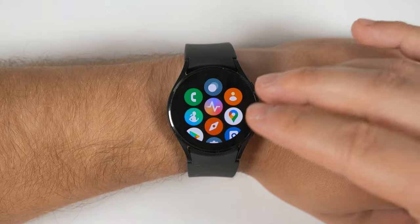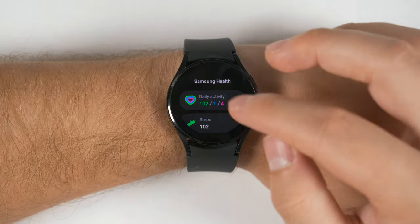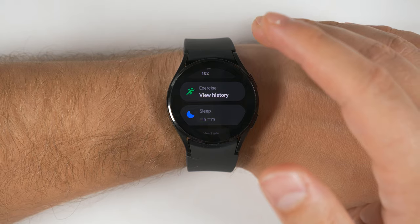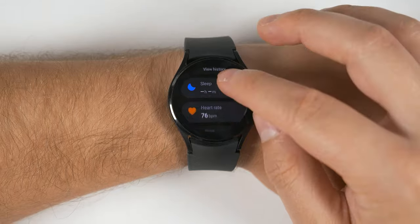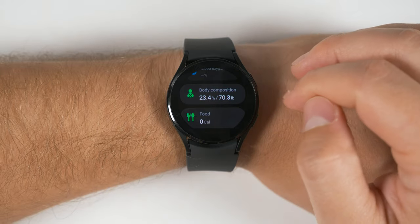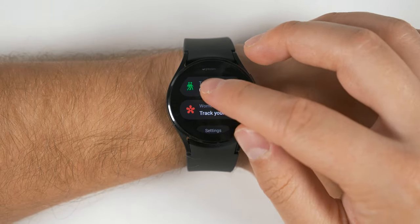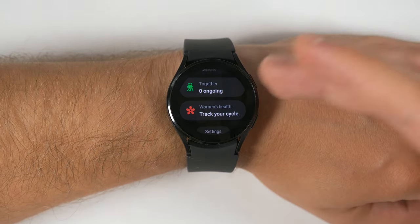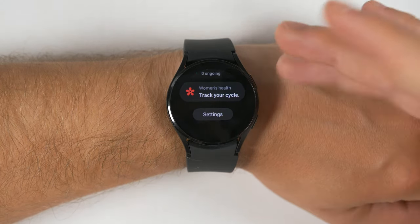Now let's take a look at some of the missing features within some of the applications, starting with Samsung Health. You do get the daily activity tracker, the steps tracker, all of the exercises trackable on a Samsung device, sleep monitoring, heart rate measurements, stress measurements, blood oxygen measurements, and even body composition measurements. You can also add food and water intake, compete with other people to see who is exercising more, and for the ladies, you can also track your cycle.